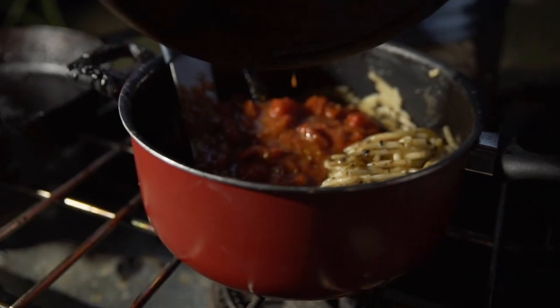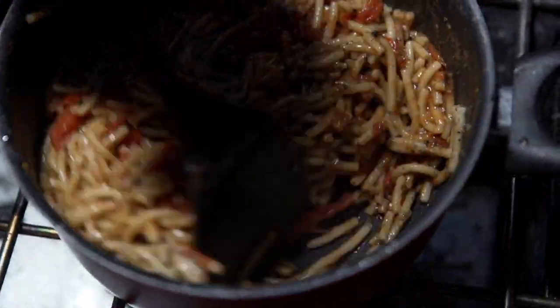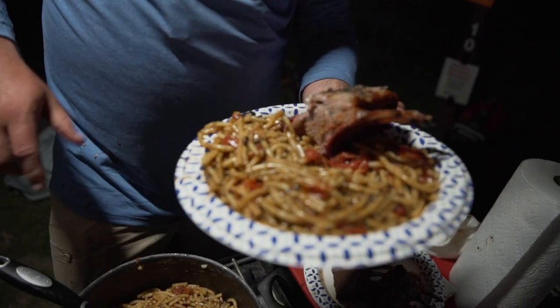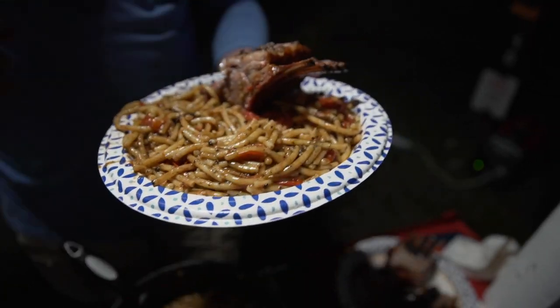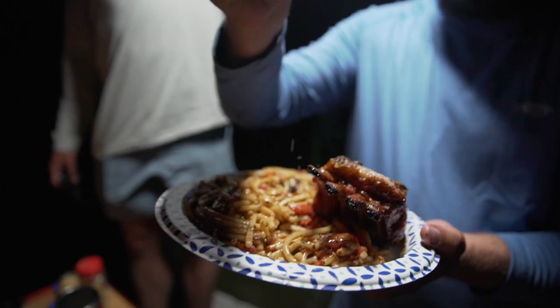We've got spaghetti with tomato pan sauce that will go great with the lamb chops, and we've got the pan scrapings from the tomato pan sauce and from the lamb shanks stirred right into the spaghetti. We're gonna add just a little bit of lemon on top of everything.